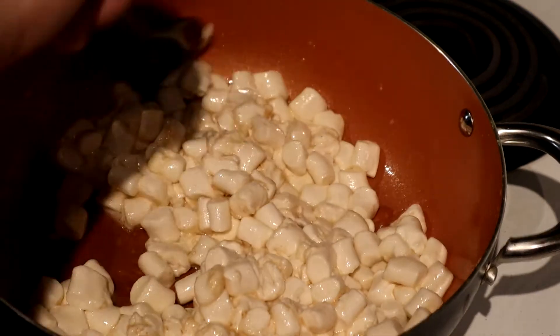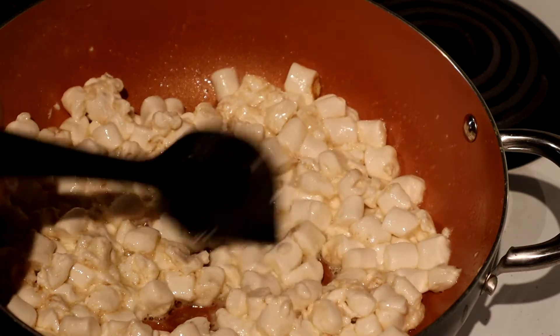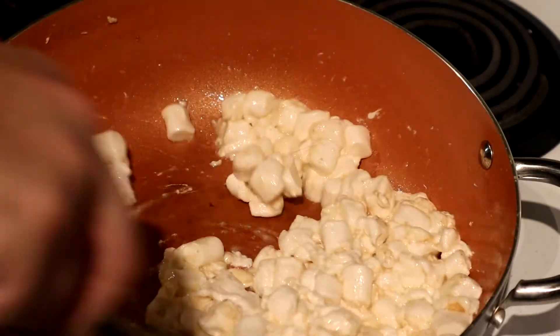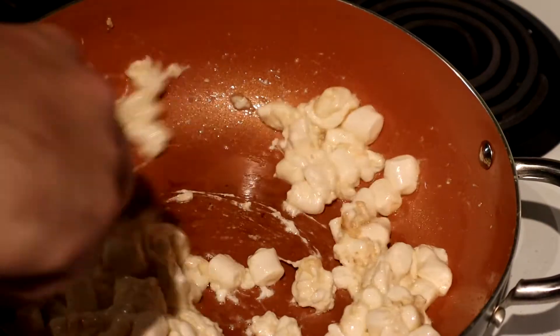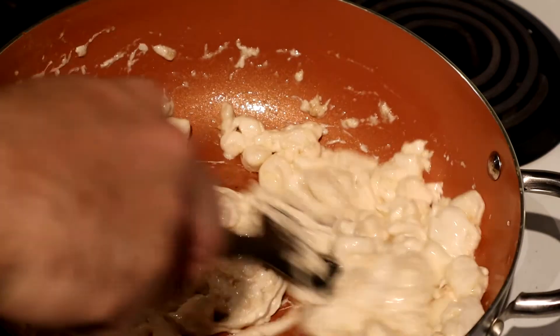If you have an electric hub like myself, it's about a three. I didn't stir enough — got a little bit of caramelization, but that's not going to ruin the flavor. Almost. Ten minutes later, we're almost there. So close.